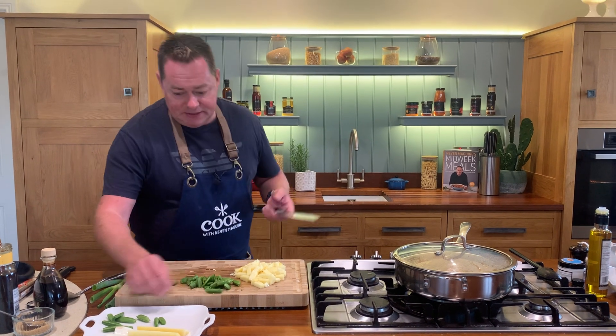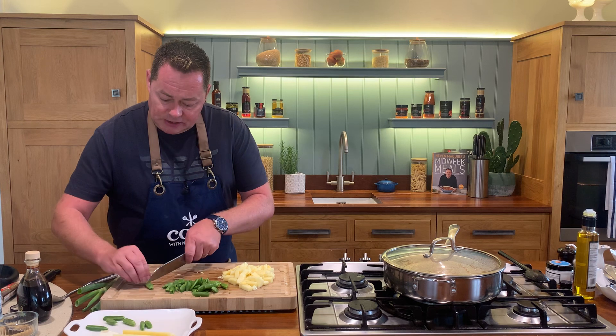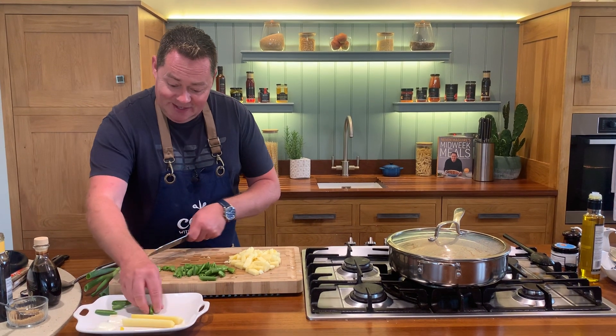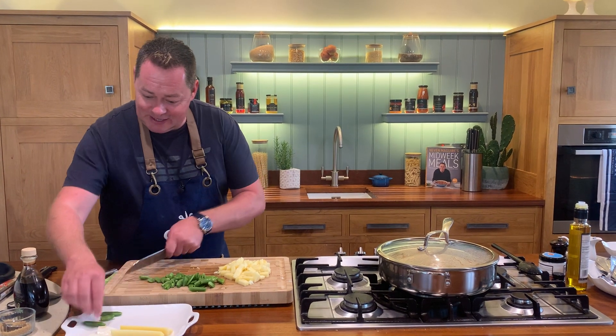People love things that can be made ahead. It's a great one for the kids because you're getting lots of vegetables and nice chicken too - everyone's a winner.